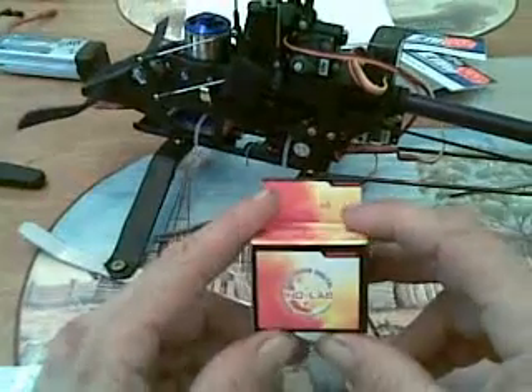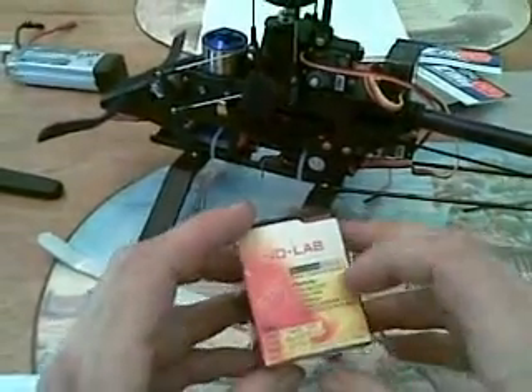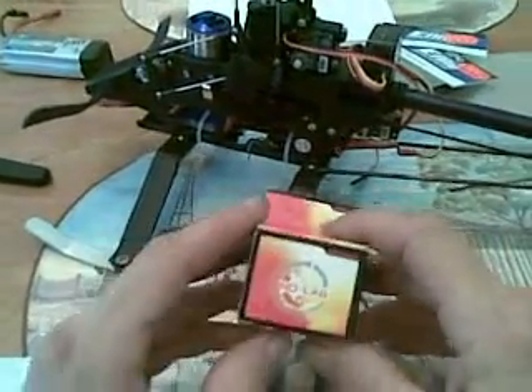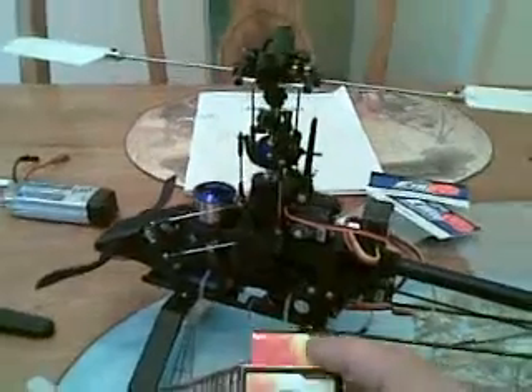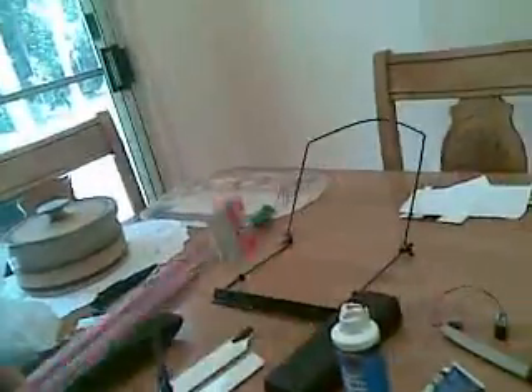I've got these Hot Gear ones. They're about the same price as the E-Flight ones but they've got carbon gears. The fellas at the shop use them so they mustn't be too bad. They've got to be better than the E-Flight ones anyway.